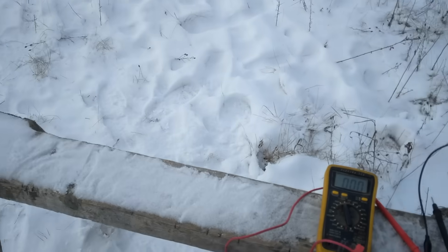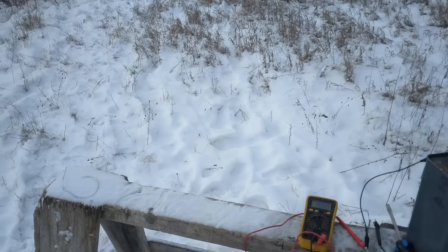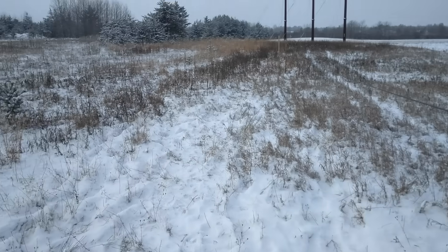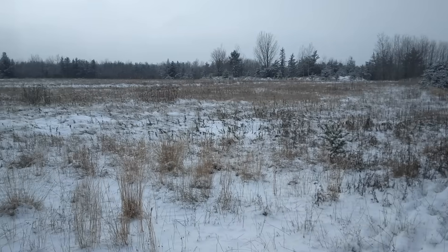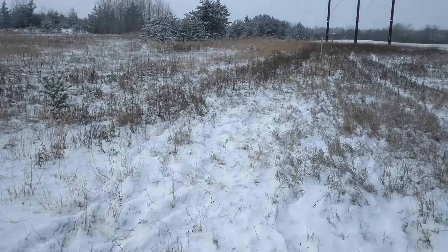There's been a little more snow since the last time I was out here, and it's cold again — a January afternoon with a little bit of snow falling down.